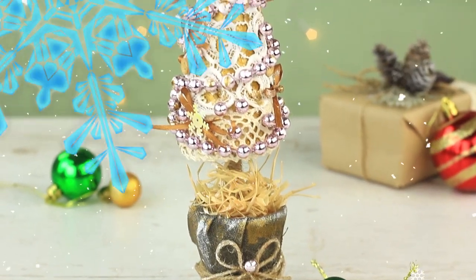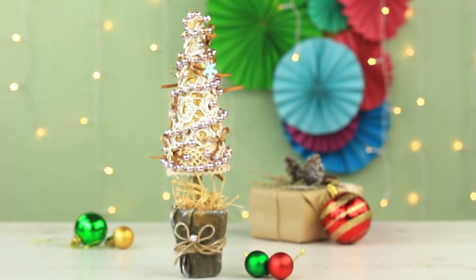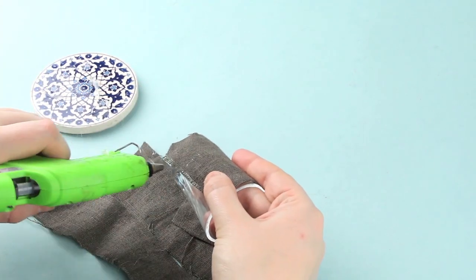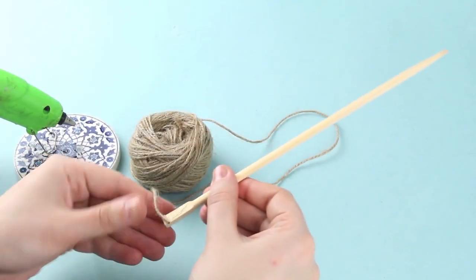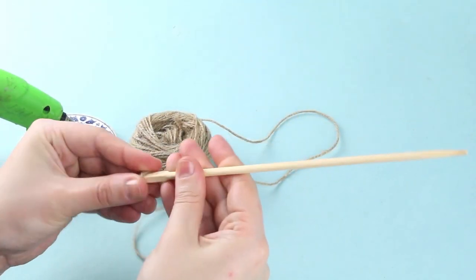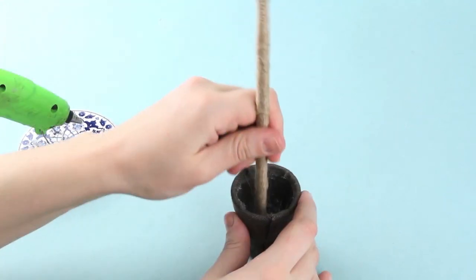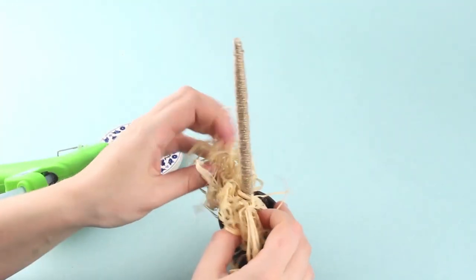We believe you might want to make the next Christmas decoration as a gift to a friend. Make a decorative pot for the lace miniature Christmas tree — you can use a small glass. Wrap it with dense fabric. A wooden dowel will be used as the tree trunk; dress it up with twine. Glue it to the glass bottom, press down, add glue inside the pot, and stuff it with sisal.